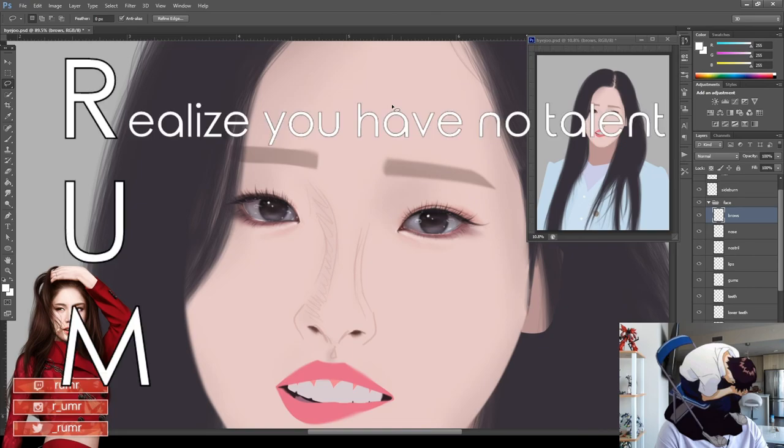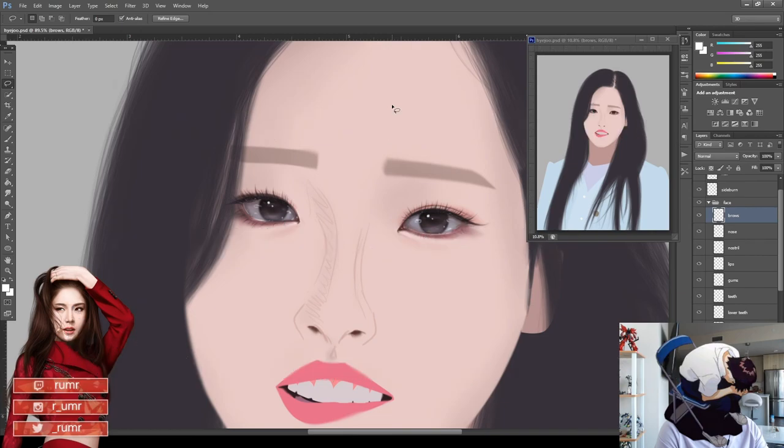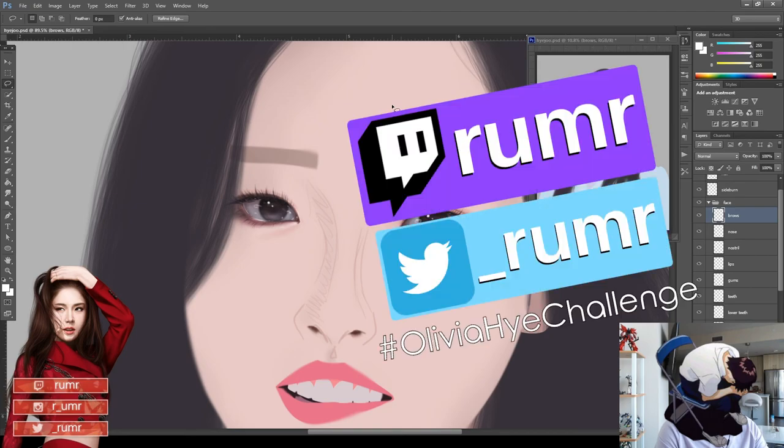Art can be intimidating and sometimes I feel the same way. That's why my name, RUM, is actually an acronym: Realize you have no talent. Utterly give up all hope. Minimize the pain with alcohol. Anyway, this tutorial was a bit more technical, so props to you if you made it this far. If you like having more art detail, let me know. If you're just here for memes, let me know — Twitch, Twitter, hashtag. Next we'll do the rest of the face. Bye.